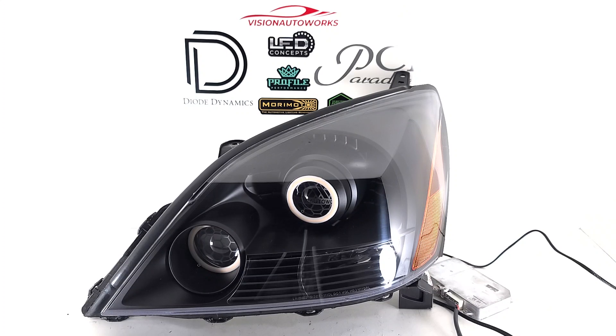The customer wanted a blacked-out bezel, so first thing we did was paint the internals here a matte or flat black. Nice aggressive look here.